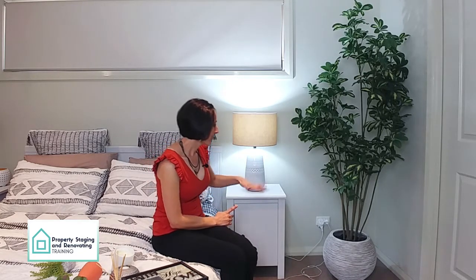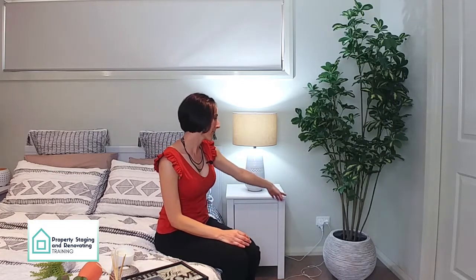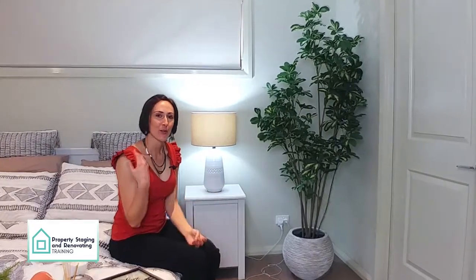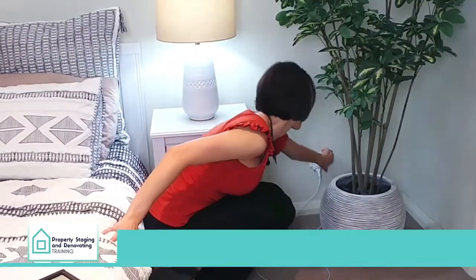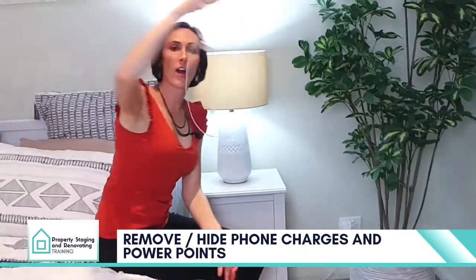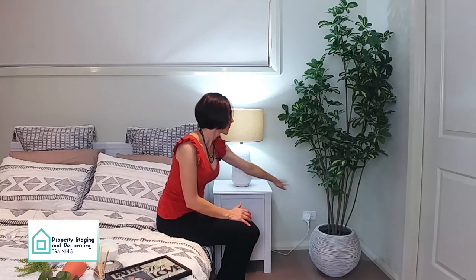Now that you've got your lamp, before I actually styled the side table, there are a few things I just want to point out. Everyone lives in their homes and a lot of us do have phone chargers, cables, and powerpoints everywhere with leads coming out of them. So just make sure that when you have your open home, you remove all of these so that there are no loose wires and cables hanging out. And if your lamp is plugged in, get something just to cover the plug.